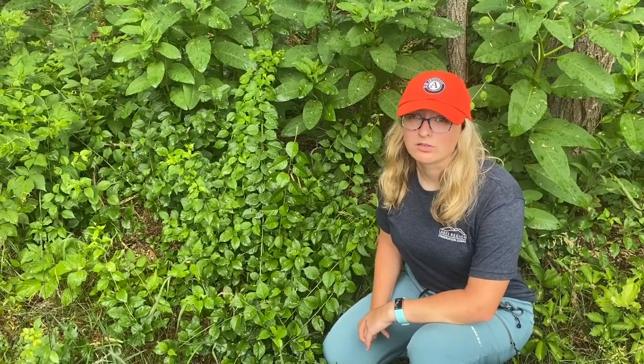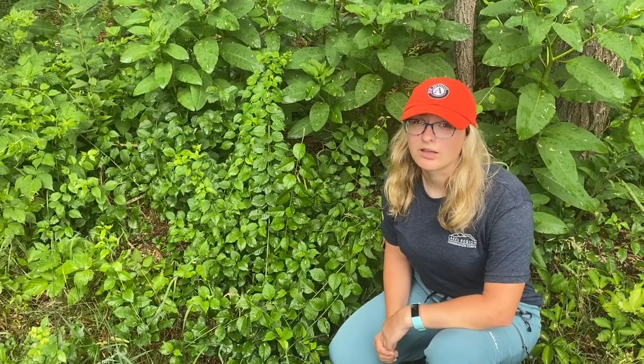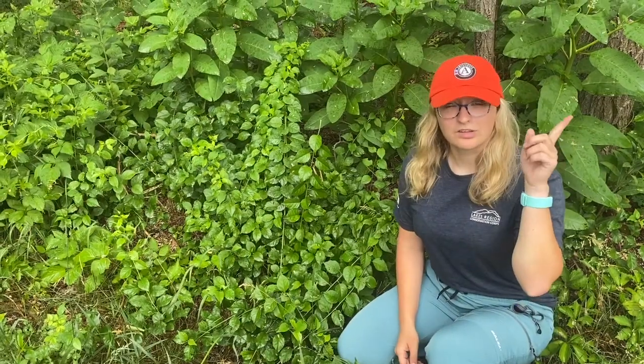The Oriental Bittersweet is a huge problem in this watershed because it restricts plants from access to water and sunlight, and it adds additional weight that can make trees more susceptible to storm damage. Above me is an example of what the bittersweet could do to a tree.